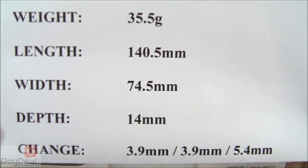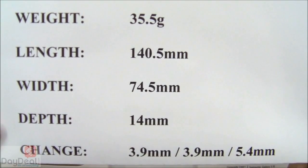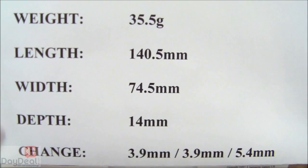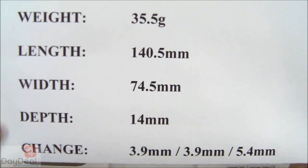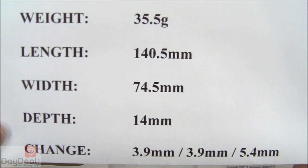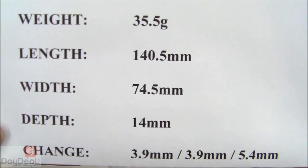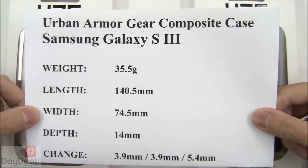Starting with the weight of the case, that is going to come in at 35.5 grams, its length 140.5 mm, its width 74.5 mm, and its depth at 14 mm. If you decide to use the composite case on your Galaxy S3, you will be adding 3.9 mm to the length, 3.9 mm to the width, and 5.4 mm to the depth of your phone.